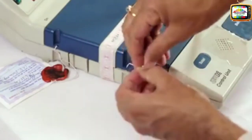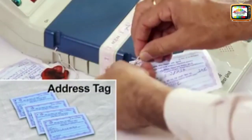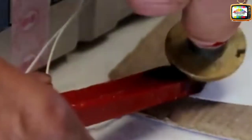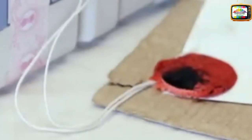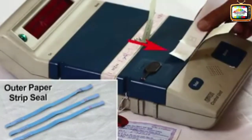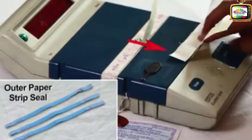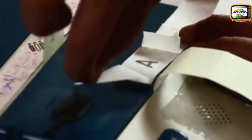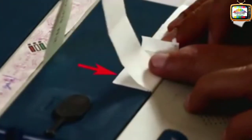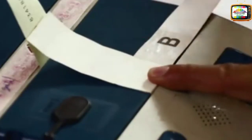Now seal the door of the results section outer compartment. Keep the strip seal with pre-gummed portion A near the base of the green paper seal. Remove the wax paper covering A and paste the lower layer of the green paper seal. Then remove B and paste it above its upper layer.